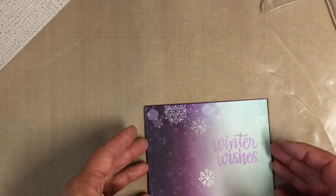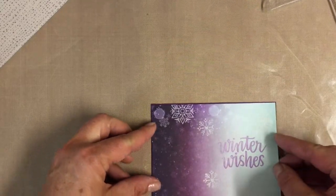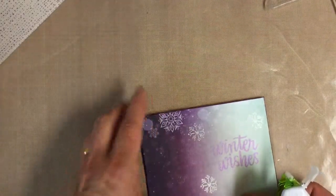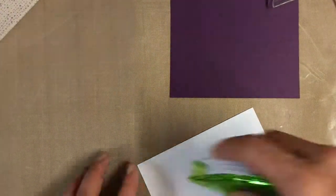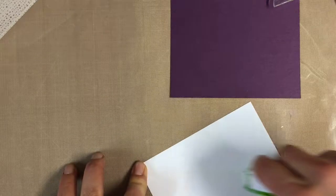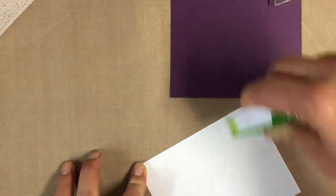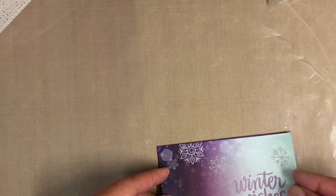I want it to be very, very thin because I love the background on the card so much that I don't want to really block any more of it with the overlay with the panel. So just enough to offset it, make it pop.